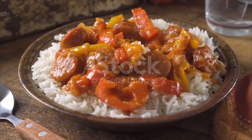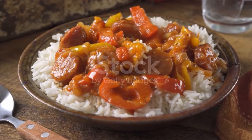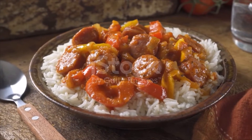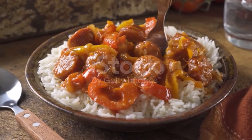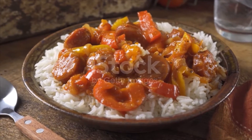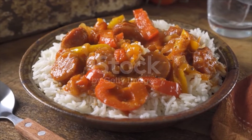Add in green bell, red bell, and onion to the pan. Cook for about five to seven minutes stirring occasionally. Add in sausages, cajun seasoning, and salt to the pan. Cook for another 15 minutes or so until onions and peppers are done.